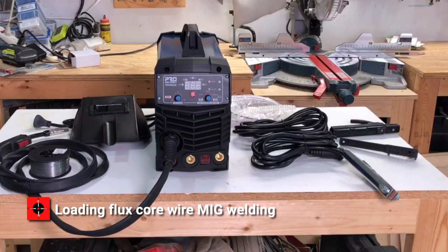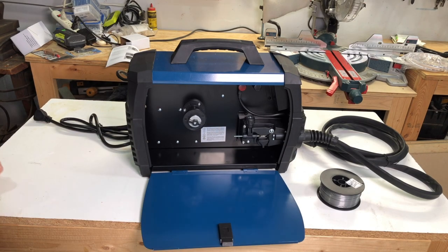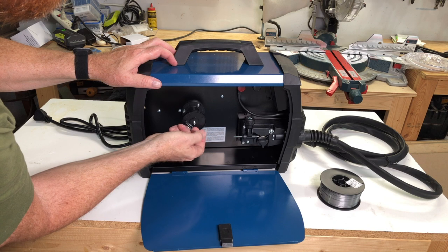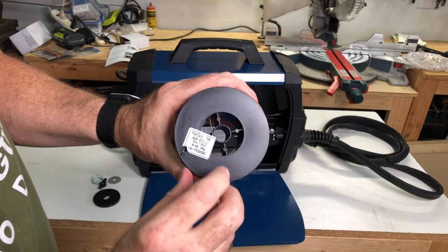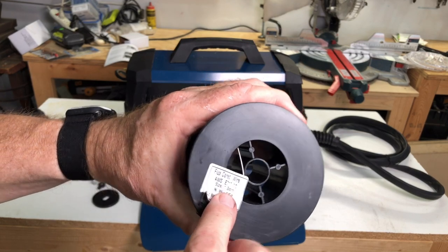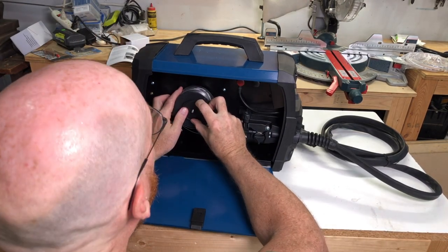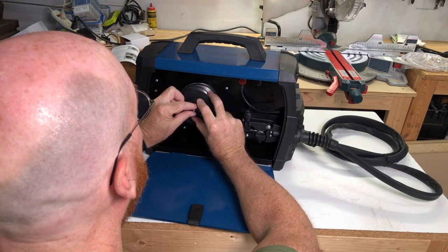Here's how to install the filler wire for MIG welding. Lift the latch on the side panel and swing open the cover on the top. Unscrew the large plastic ring. The welding wire can either be flux cord type or non-flux. Sit the reel on the top of the hub and make sure the peg locates to the back of the reel, then refit the large plastic ring.